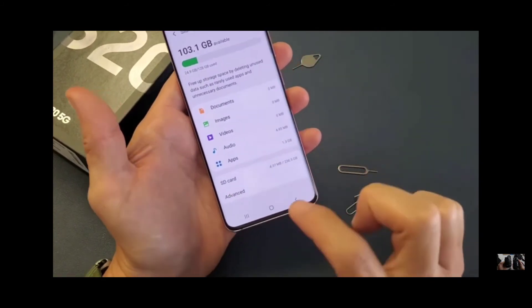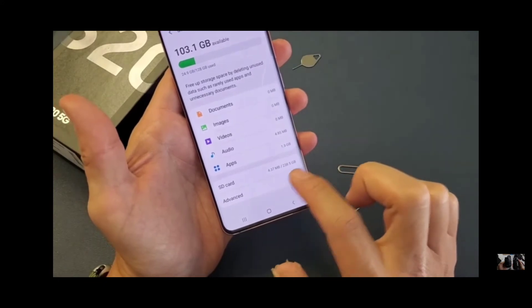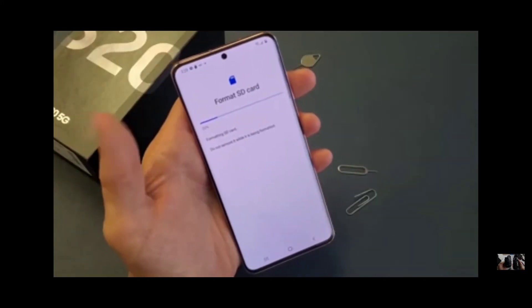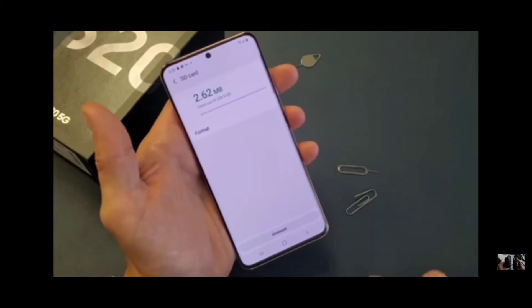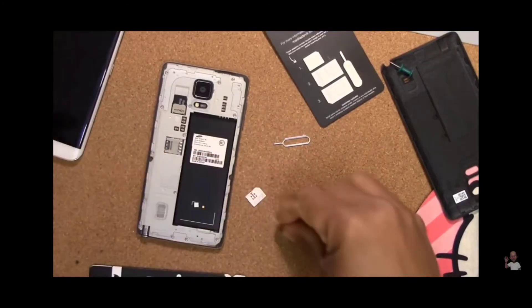The SD card has registered. You can see I'm using 4.3 megabytes — took about a few seconds. Okay, it's done. I'm going to put it down right there and remove that.